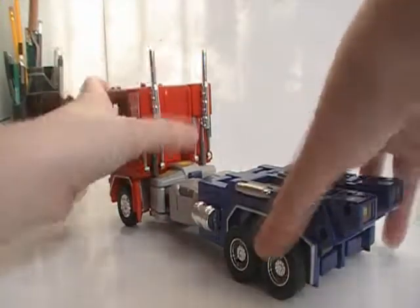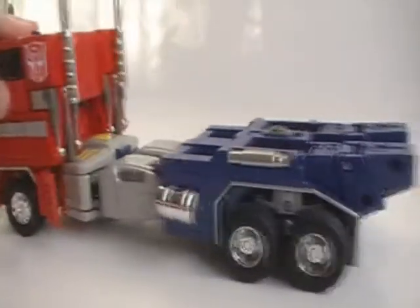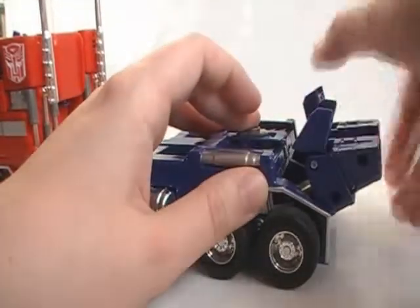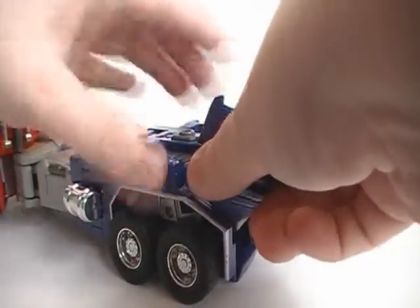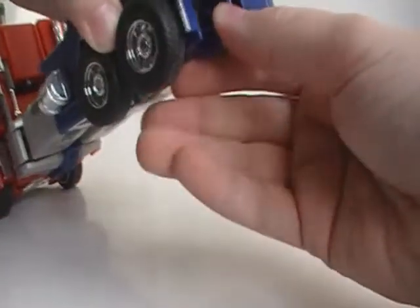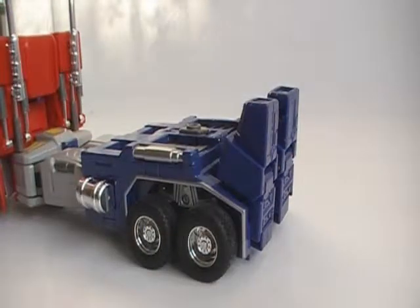Pull them down. Next we will be doing his feet. In long truck mode, just pull these pieces on both sides and fold this piece here, hold it down on both sides, and turn the feet around. Then fold these pieces down and there we have his feet.